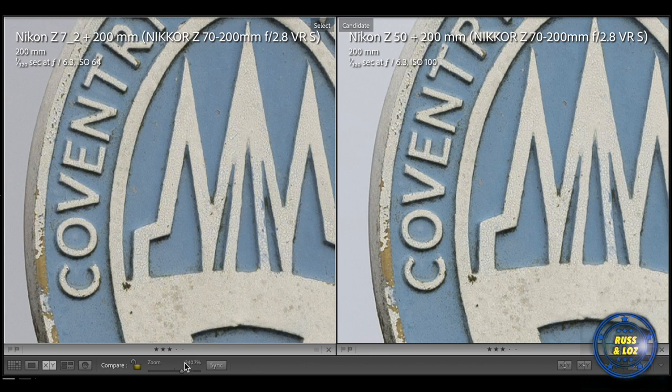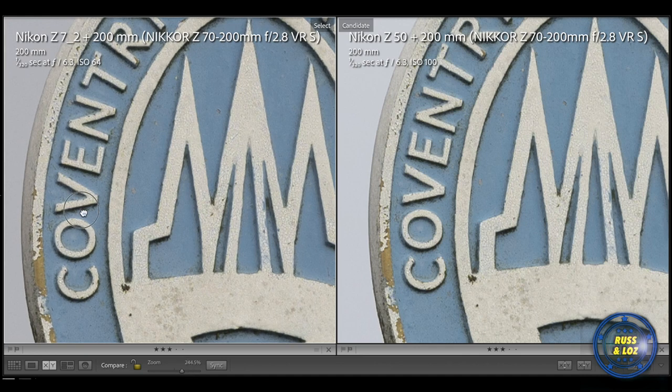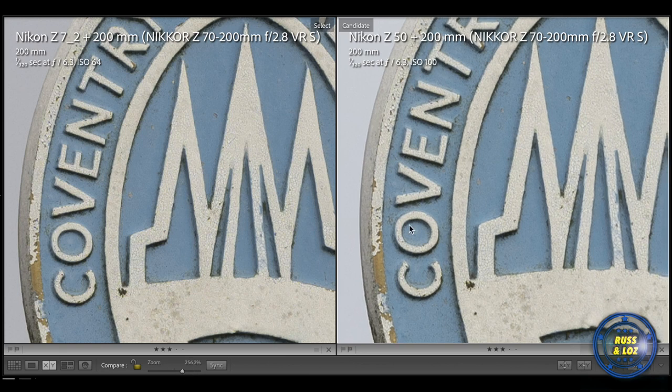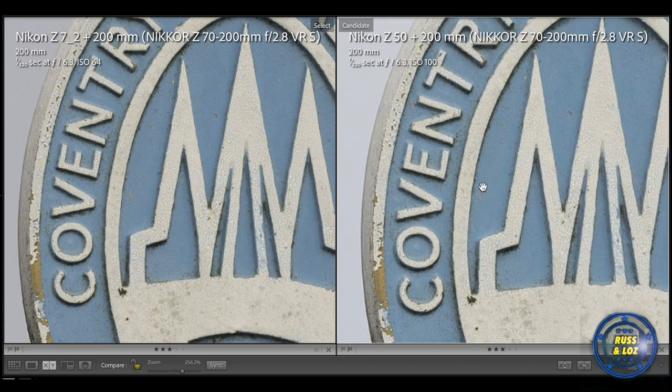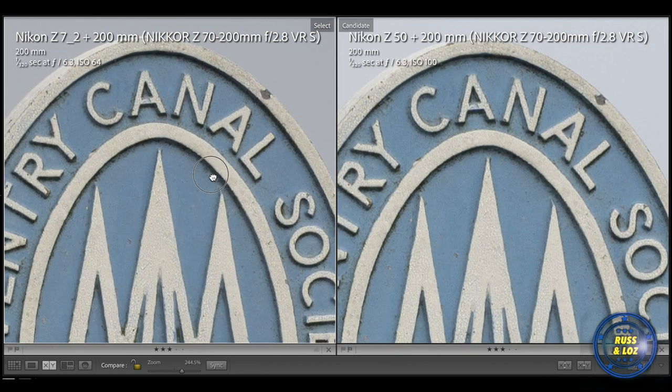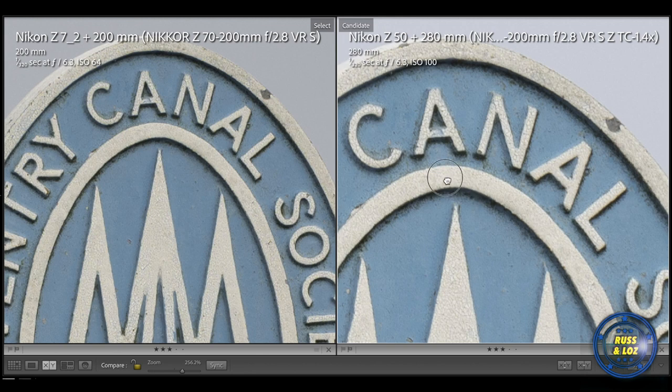Let's look at the native 70-200mm on both the Z7 and the Z50. Very similar again — we've cropped in 250% and there's hardly any difference. Maybe a bit sharper on the Z7 on that corner detail. Not much in it, but I would say the Z7 wins on this one with the native 70-200mm. But again, not much in it — we're going nearly 300% crop here.